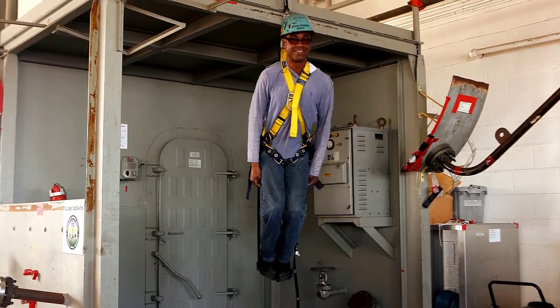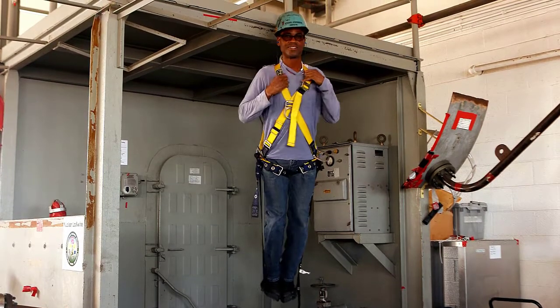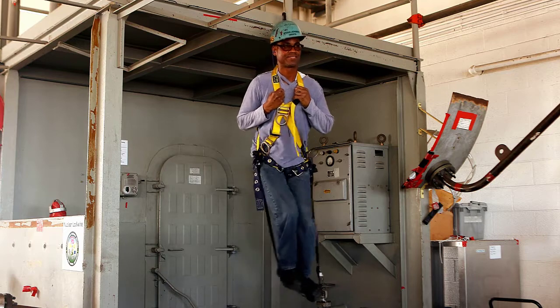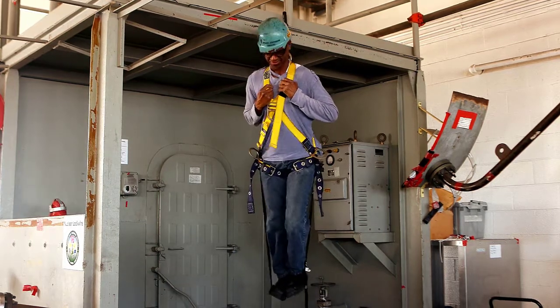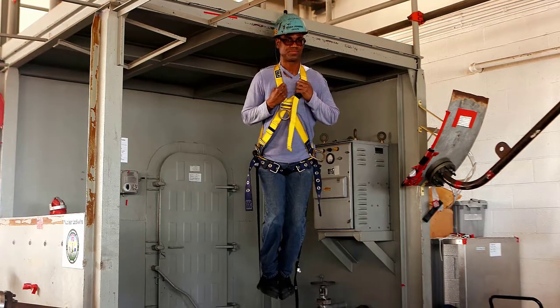Now you have a strap that you can put your legs and feet in, relieving the pressure being applied to the arteries and veins around the top of your legs and allowing blood to flow to your heart. These trauma straps let you keep your legs moving, blood circulating, and muscles working — all of this prevents you from suffering suspension trauma while waiting for emergency personnel to get you down.